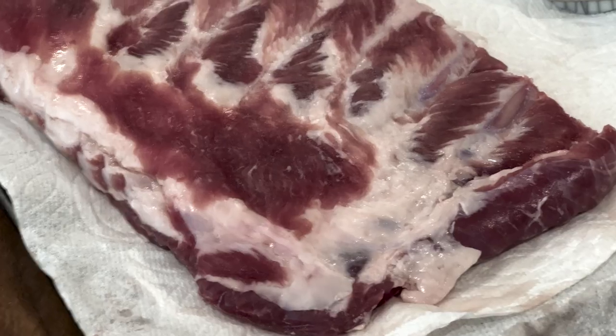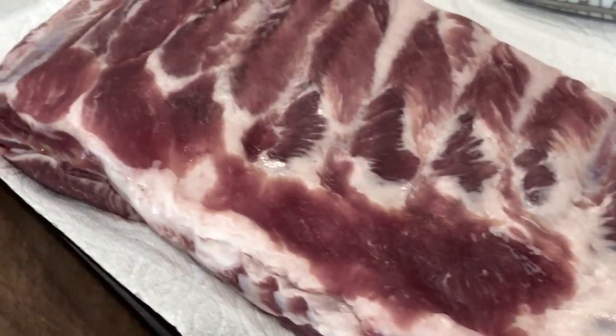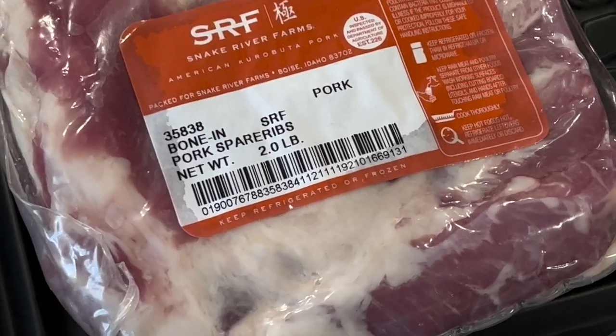These ribs are something special — these are Iberico ribs. Think of Wagyu beef; well, these are Wagyu pork. I got these from Snake River Farms. They're very meaty, very fatty — the cream of the crop of ribs. So what are we going to do? We're going to throw them in an air fryer — well, the Ninja Foodie Grill.